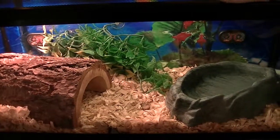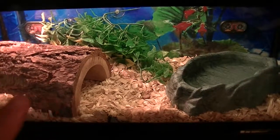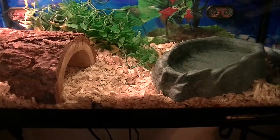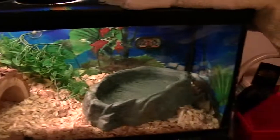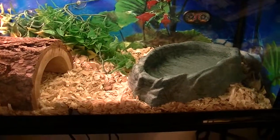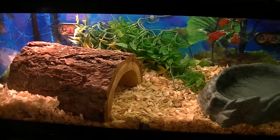Hi YouTube, this is Michael back again. What I have here — I'm going to show you my Ball Python tank setup. I have a 20 gallon tank, as you can see. I did a background around it to keep him feeling more secure and happy. I got that also at the pet store.